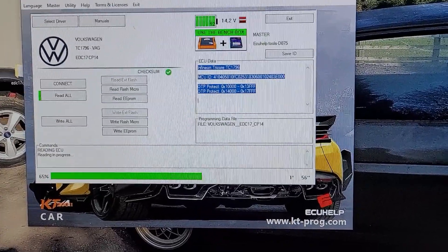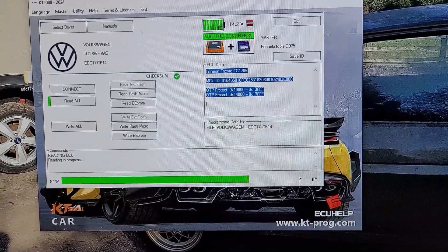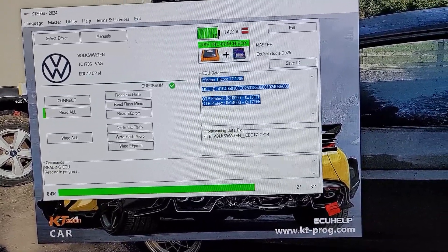Just remember with EDC 17, ideally you want over 14 volts, as it can fail to read some and stop at certain points when writing.